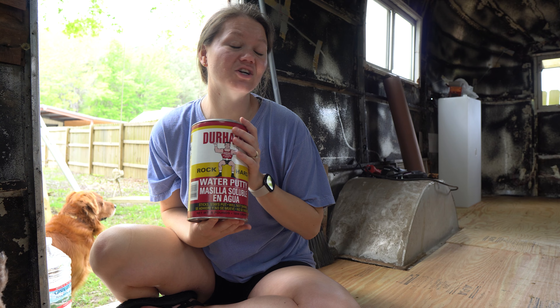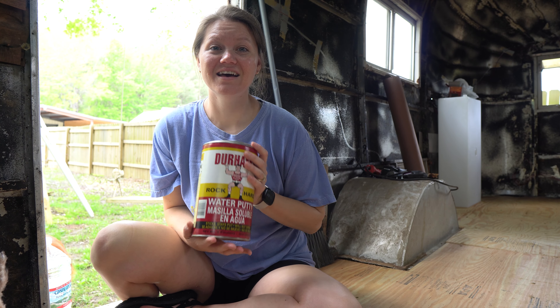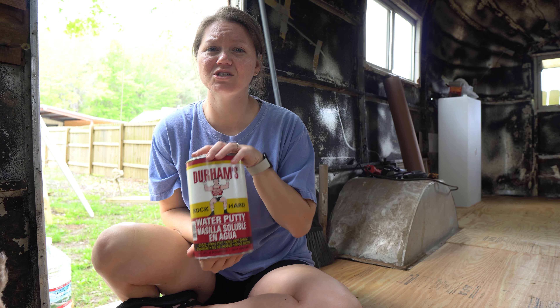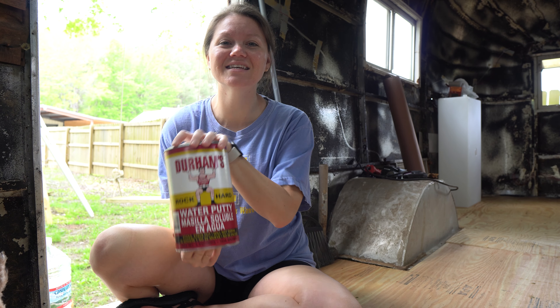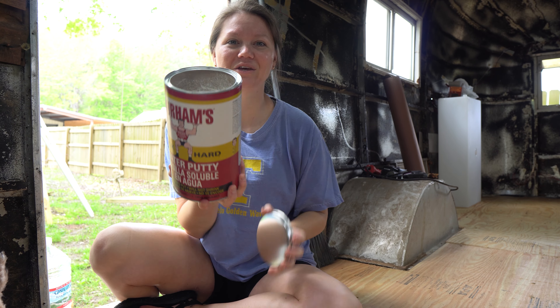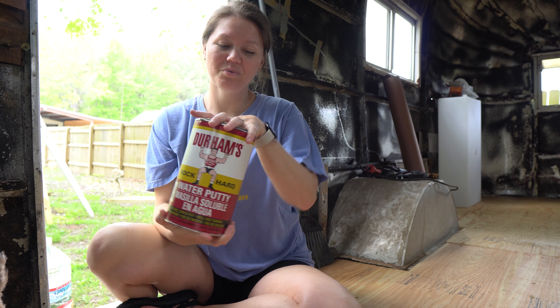Wade finally finished the second layer of the subfloor yesterday, so I'm about to go in with some of the putty we used last time and fill in the cracks. There are not as many cracks this time because he tried to keep it all together as much as possible, but he did have to break up the boards just a little bit. Look at how much we used last time — that's crazy, it went down to about right here.